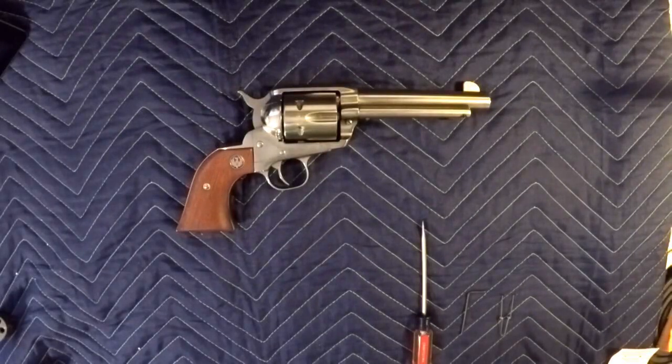Today I'm doing a video on replacing the trigger spring in my Vaquero 45 Long Colt. The stock trigger spring comes in at, I believe, 50 or 60 ounce. I'm going to be replacing it with the 30 ounce to lighten up the trigger pull. Really cheap and easy — the trigger spring only cost five bucks and I'll walk you through doing it right now.